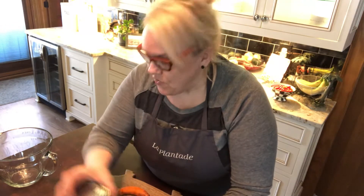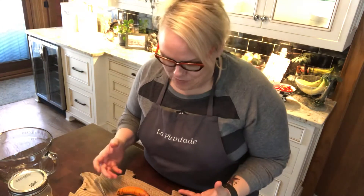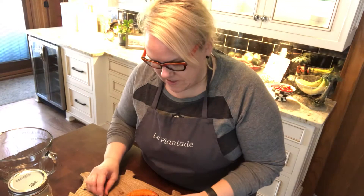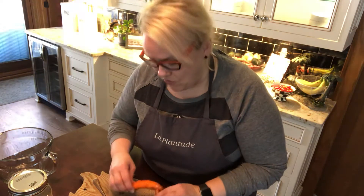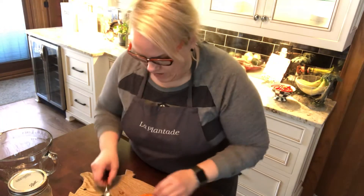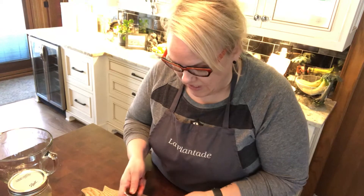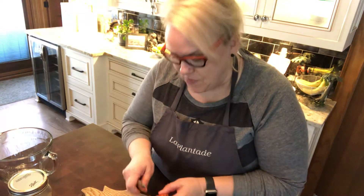What I want to show you today is a great way to peel them to ensure that you keep as much of the ginger or turmeric as possible — versus when you use a knife, you might take more with you than you want to discard, rather than keeping what you really want to use. A really great way to simply remove the skins without losing the good ginger or turmeric is to use the back of a spoon.